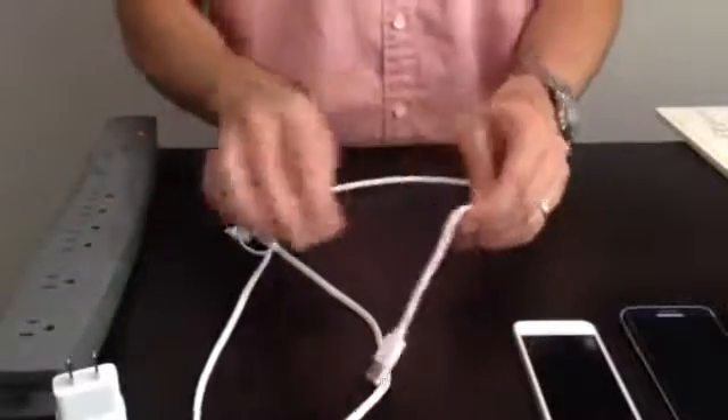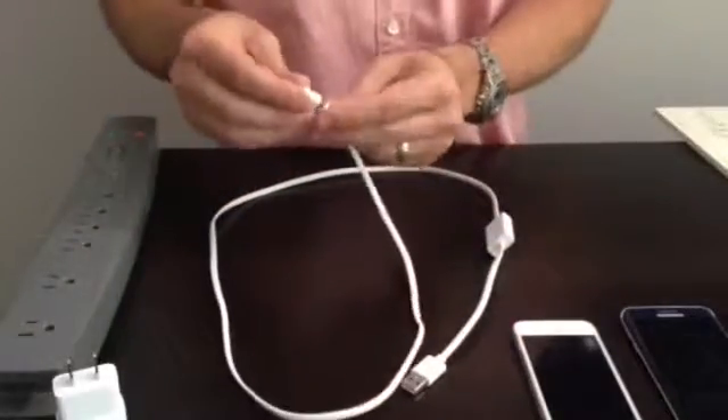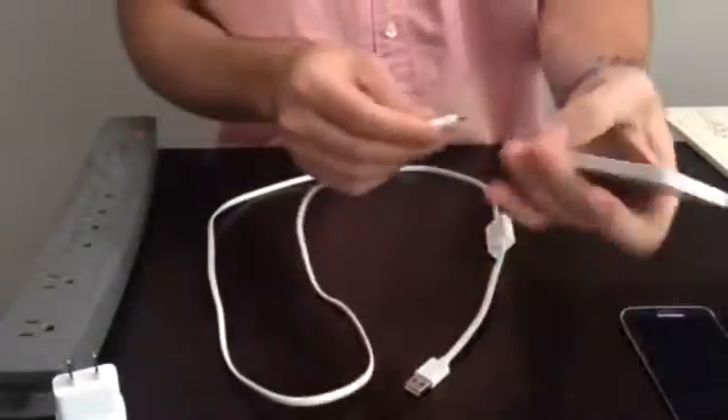Let's see how the Charger Leash works. Just like a traditional USB charging cable, first connect the Charger Leash to your portable device as such.